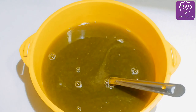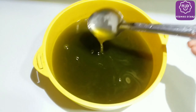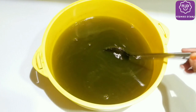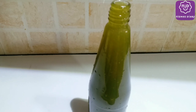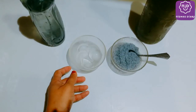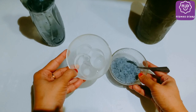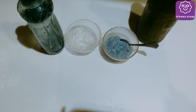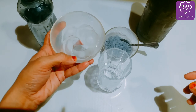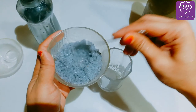Now let's add the squash and mix it. After 4 hours, we have a glass with 2-3 tablespoons of squash. Now I am going to put the bottle in the fridge, then add ice cubes to a glass.